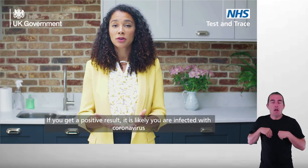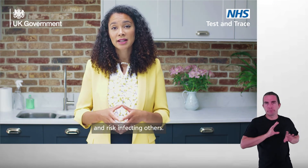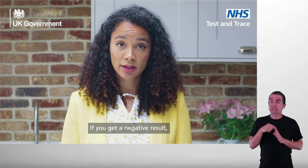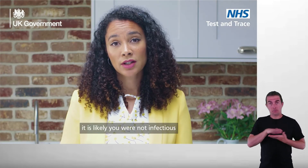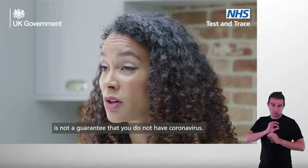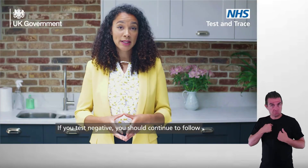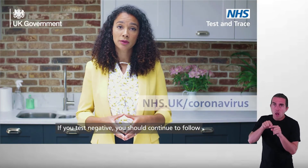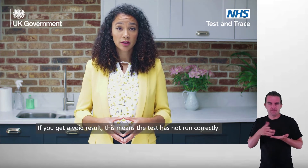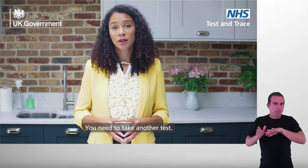If you get a positive result, it is likely you are infected with coronavirus and risk infecting others. If you get a negative result, it is likely you were not infectious at the time the test was taken. A negative test result, however, is not a guarantee that you do not have coronavirus. If you test negative, you should continue to follow national and local rules and guidelines. If you get a void result, this means that the test has not run correctly and you need to take another test.